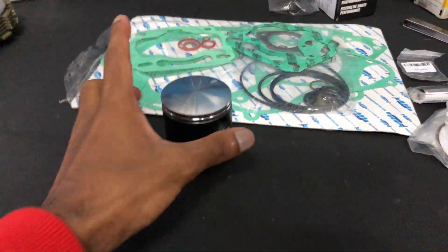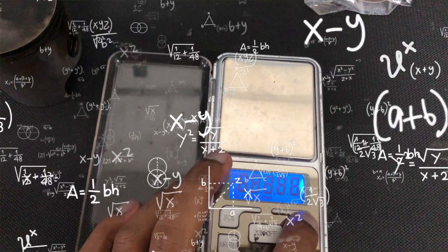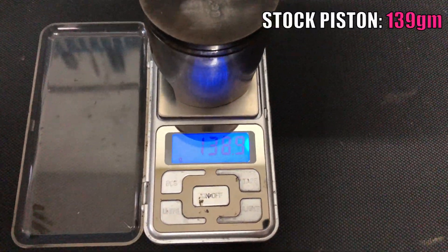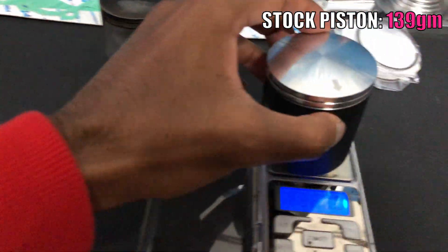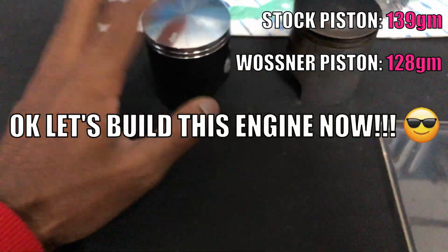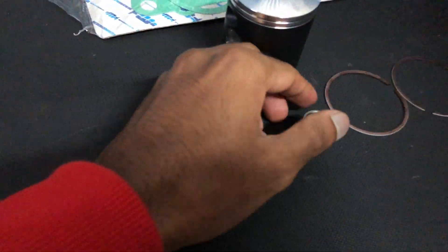We got the stock piston right here — the one that was on the bike before. Let's weigh them to see the difference. The stock one comes in at 138.9 grams — let's round it up to 139 grams. Now the forged one: 128.1 grams, basically 128 grams. That's about 10 grams lighter, which makes a real difference.